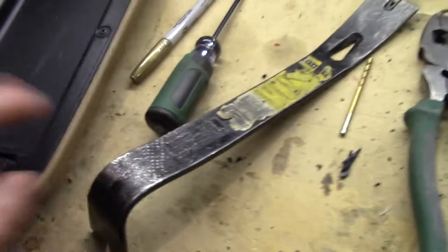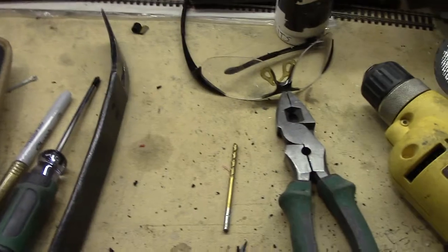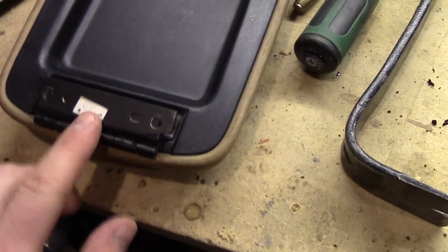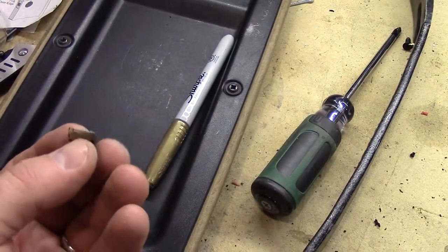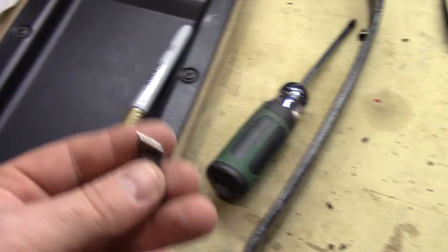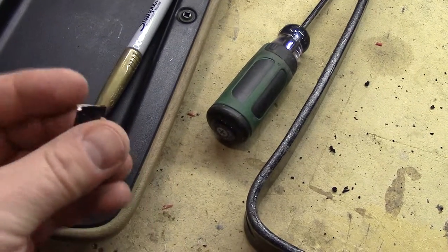Once you've got the armrest apart from the cup holder and you're able to pull out the hinge, you're going to place the Grand Cherokee hinge next to the XJ hinge and mark with the gold marker what elements of the Grand Cherokee hinge need to be cut off. It's really just a little flashing — maybe a quarter of an inch to almost half an inch on either side. On the right side, as you look at it, there's one piece you don't need.